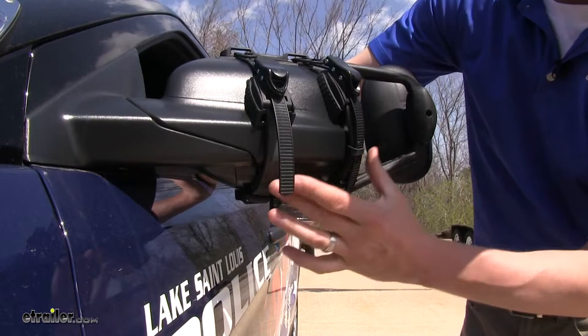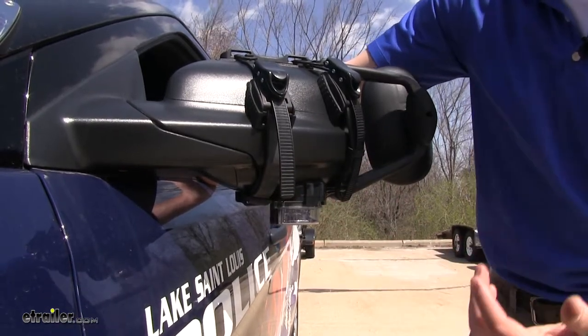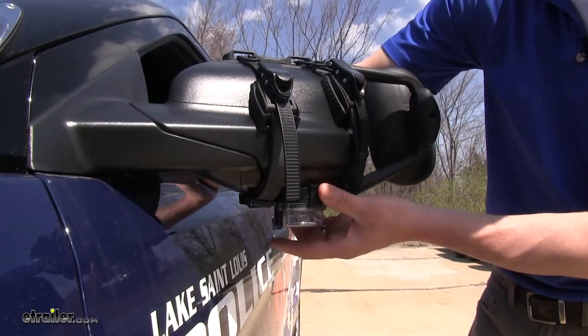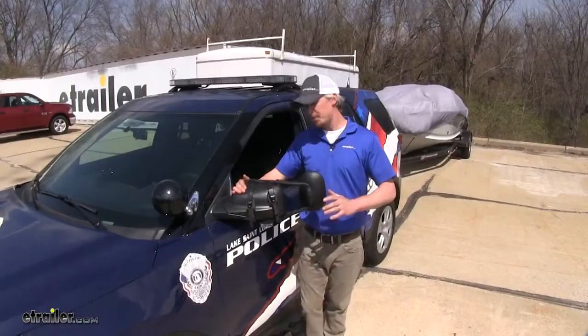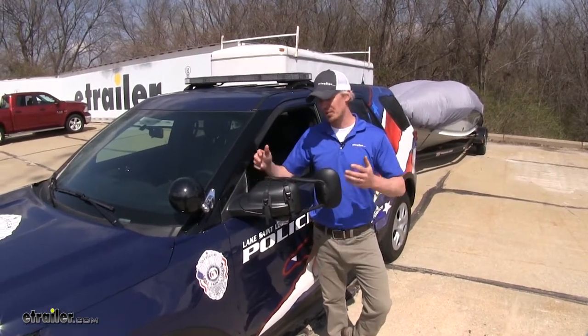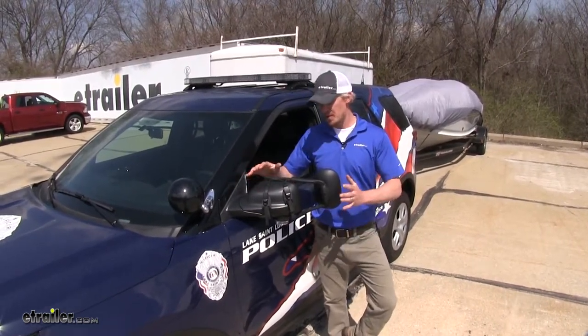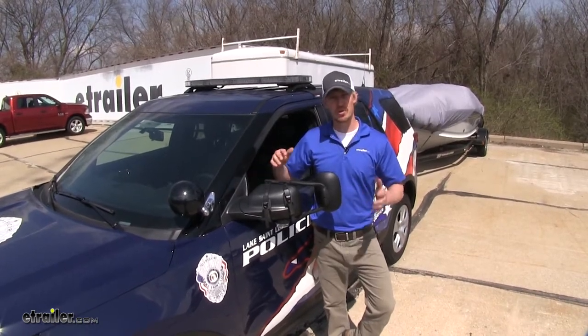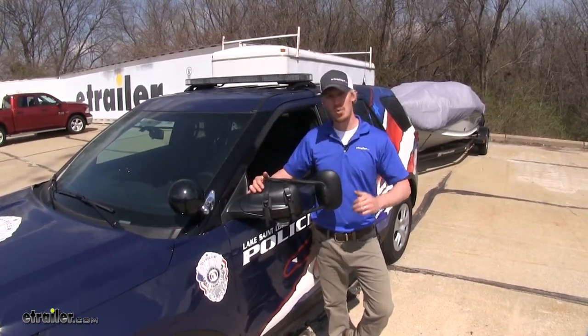The bottom portions of the straps are rubberized, so you're going to be able to maneuver them around puddle lamps or auxiliary lights, so it's going to fit nicely. A few great things about this towing mirror: for one, it's for temporary use so you can take it off when you're done towing. And since it is universal, if you have any other trucks or SUVs in the household, it may work with those as well.